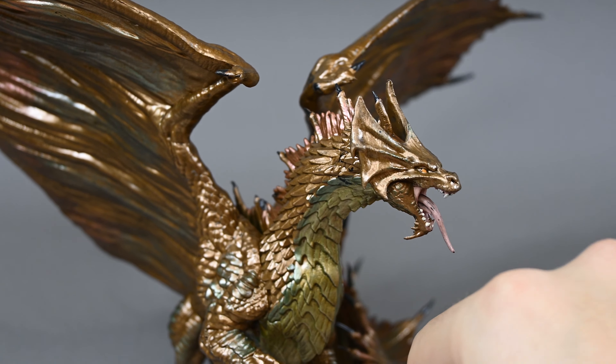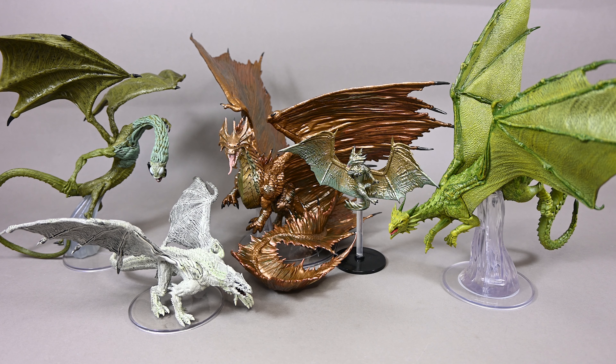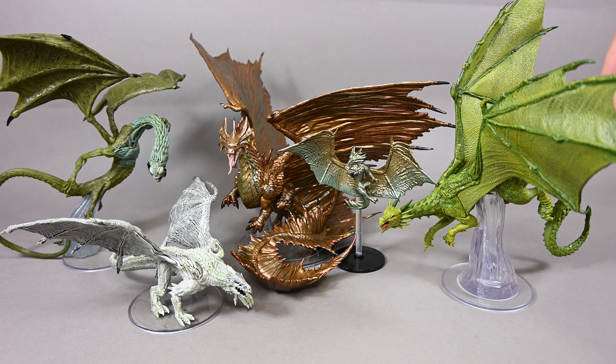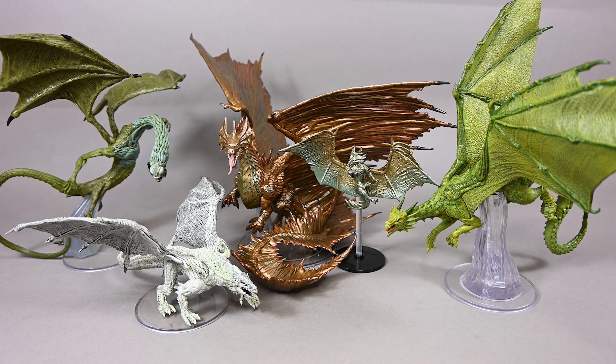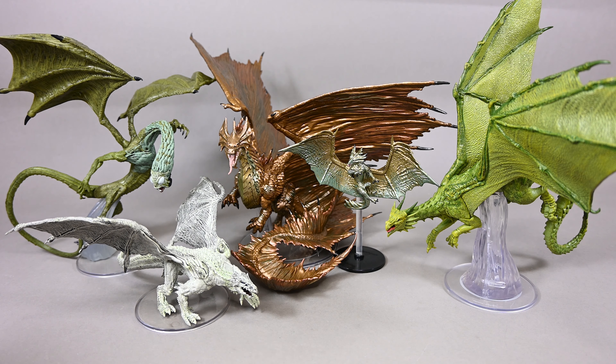Here you can see how the adult brass dragon scales against some of his friends. This is the large bronze dragon that was made approximately 10 years ago. Here you have the Dragonelle from Fizban's Treasury of Dragons, this is the Young Adult White Dragon from the Rime of the Frostmaiden series, and this is the Jabberwock from the Wild Beyond the Witchlight.